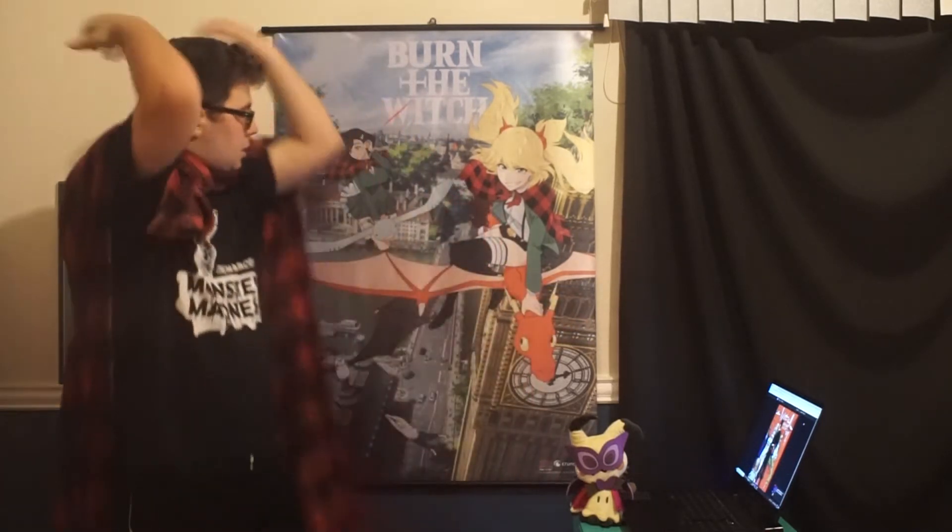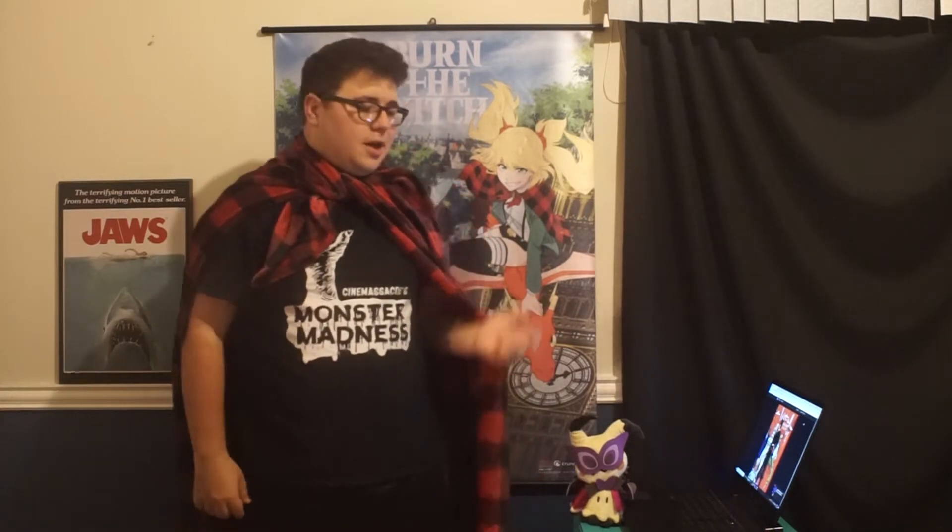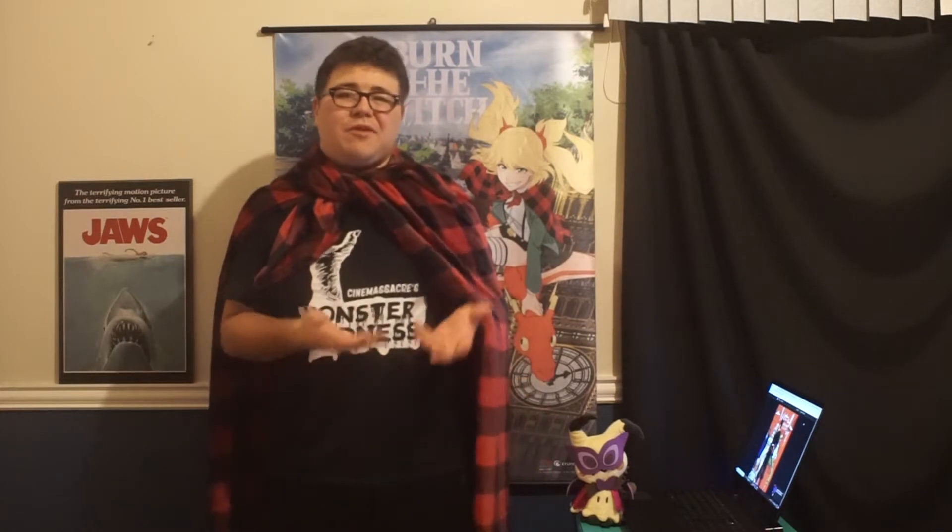Hey everyone, it's Cool Kid here and I'm doing something I haven't done in a while — a Burn the Witch chapter review. This is chapter 4, and this is my Halloween video for this year. I've got a Halloween Mimikyu here. This shirt is the exact same one I wore for last year's Halloween video — it's my Massacres Monster Madness shirt. I hope to one day do something like Monster Madness, a month-long event uploading videos every day.